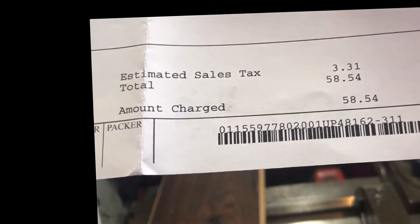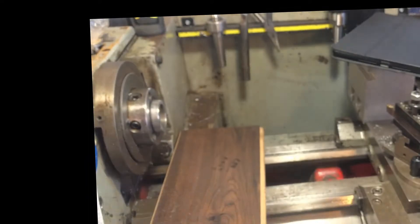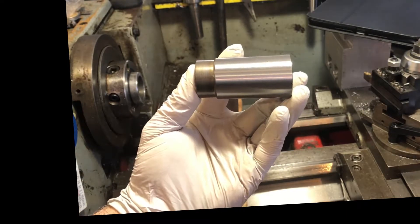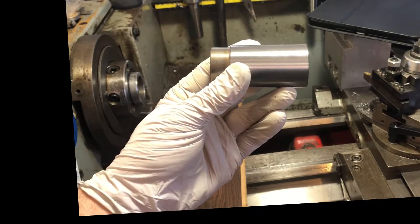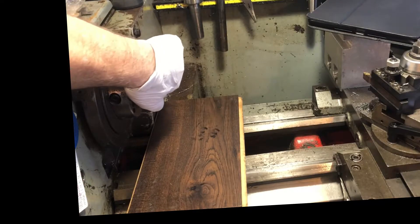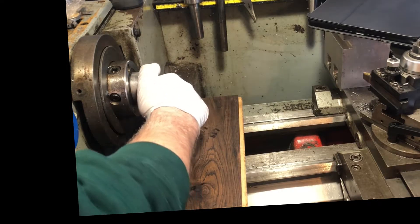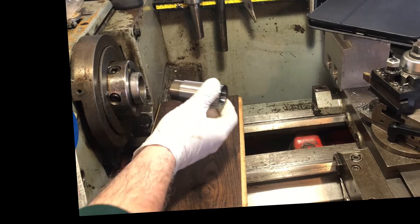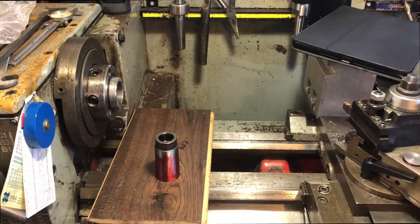43 bucks plus about 15 to ship, so $58.54 total, as of February 20th, 2022. Here is the taper. It is alleged to be a Morse taper 4.5 on the outside with a Morse taper 3 on the inside. Without doing anything, it appears to have settled into position. Just popped it right out — it appears to fit well. Let's see how it fits when we start marking it.